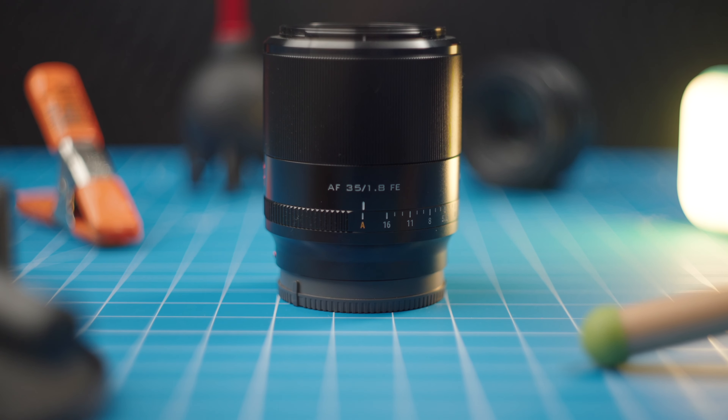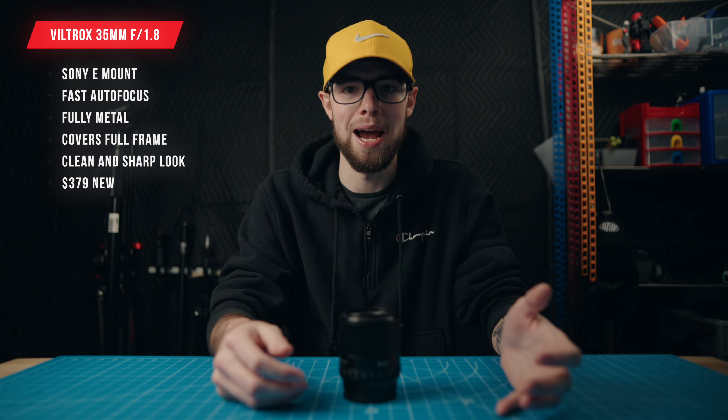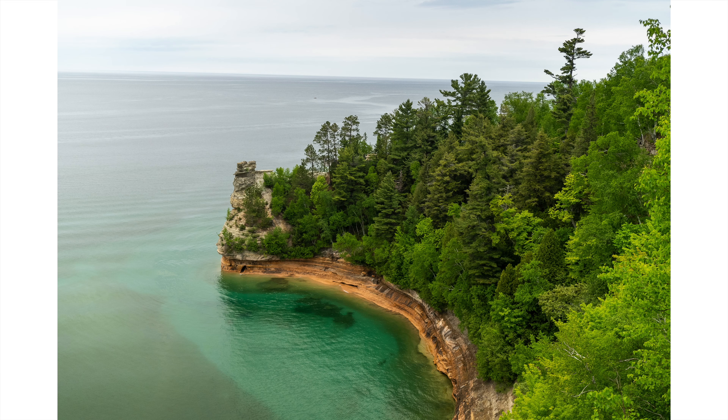This is the Viltrox 35mm f1.8. This lens is not a vintage lens — it has autofocus, it's a native E-mount lens for your Sony camera, it has electronic aperture, and really fast autofocus at that.